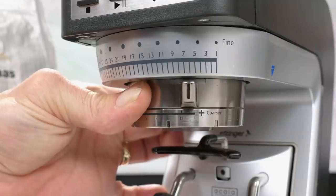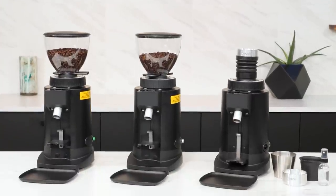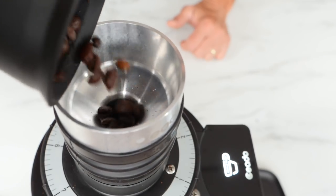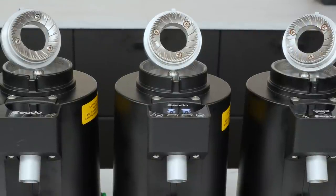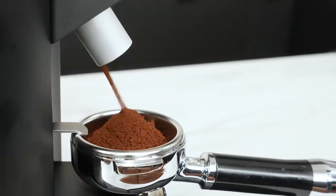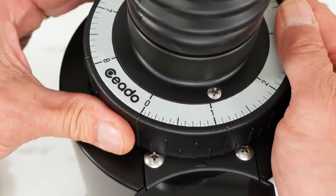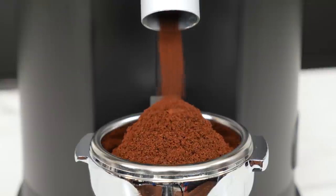And remember, grind size for espresso is never set and forget. So we're looking at Chiato's E5P, the E6P, and the new E5SD. The SD stands for single dosing. All are 64-millimeter flat burr prosumer level grinders powered by 300-watt direct drive motors. The prosumer designation is important — these grinders are appropriate for mid-level to high-end home use and in light commercial applications. All incorporate Chiato's SteadyLock technology, which assures consistent grind size regardless of use level. On a price-performance evaluation, these grinders really do hit a sweet spot.